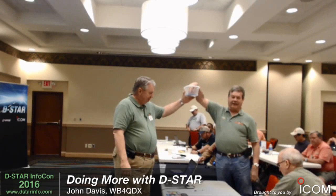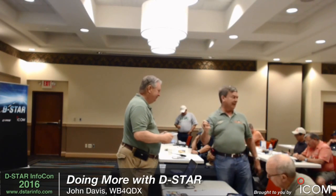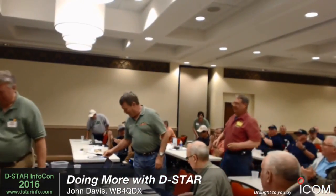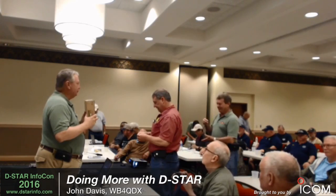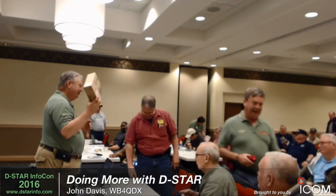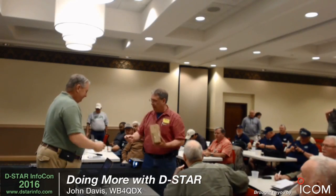Rob's going to pick the winning ticket. Number one — 534 is the last three. Five-thirty-four is right here. I've got to congratulate Terry. Terry doesn't just sign up for this class — he brought seven people with him. Terry does a lot with D-STAR up in the Michigan area and we chat a couple times a year. It's good to see you and congratulations. Thank you for all your help and all you do.